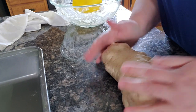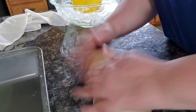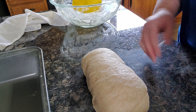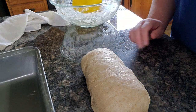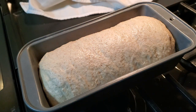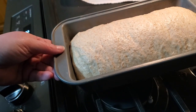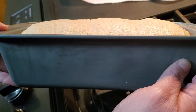I'm going to let it sit here to rest, seam side down, for about five to ten minutes while I go grease my pan, and then we'll put it in for its final rise. It's been almost two hours now and our bread has risen in the pan. We've got our oven set to 375°F, and I'm going to get this bread into the oven for about 40 to 45 minutes. You can see the loaf has risen up past the pan.